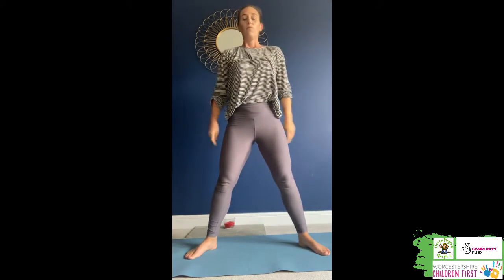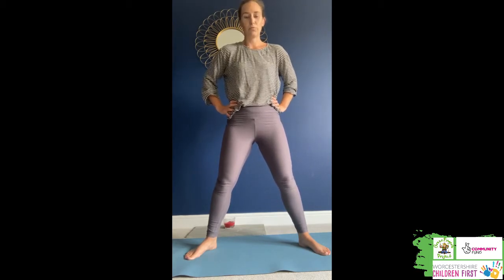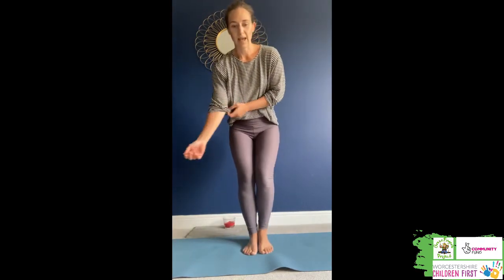Roar! Well done. Brilliant roaring, everybody. Can we hold this for a little bit longer? Being really, really strong, using all of our superhero strength. And then up we come. Well done. That was fantastic — Hulk yoga, being strong. Those roars were pretty terrifying. Well done, you gave me a scare.